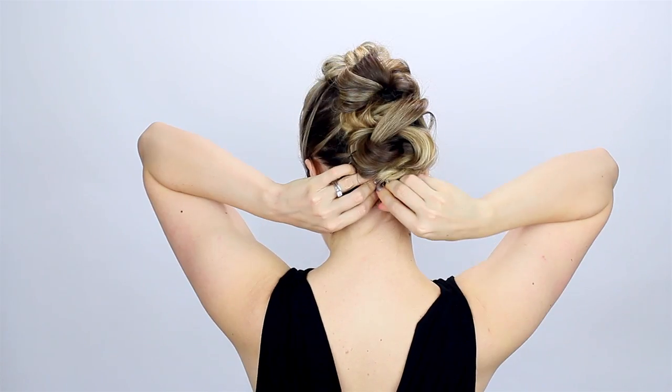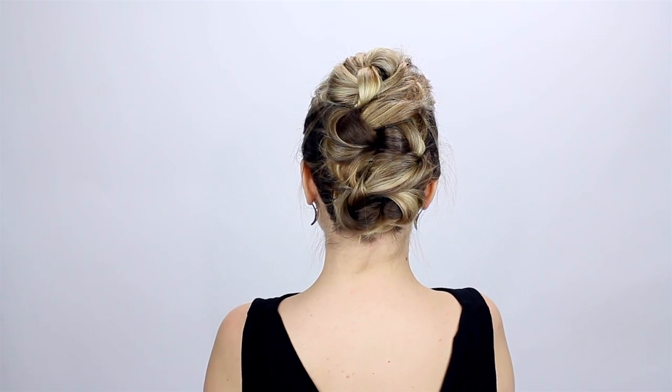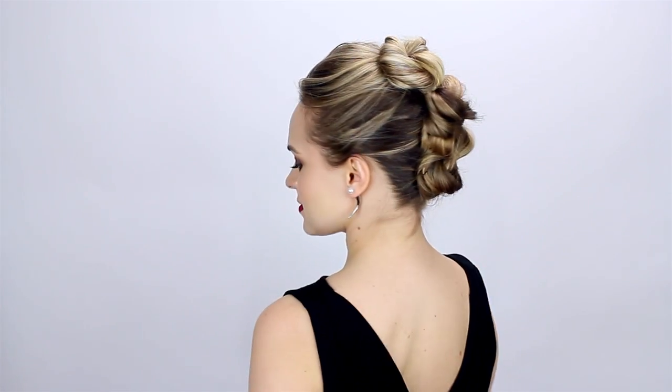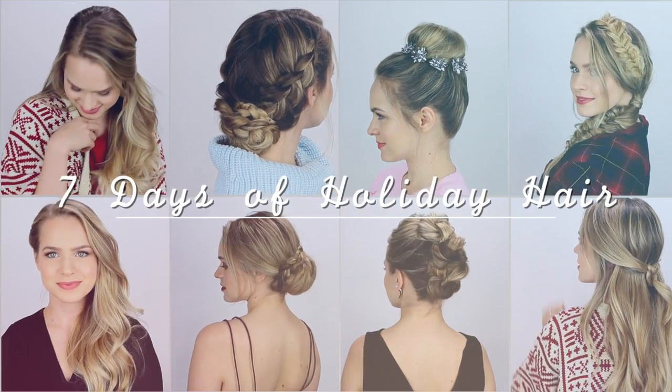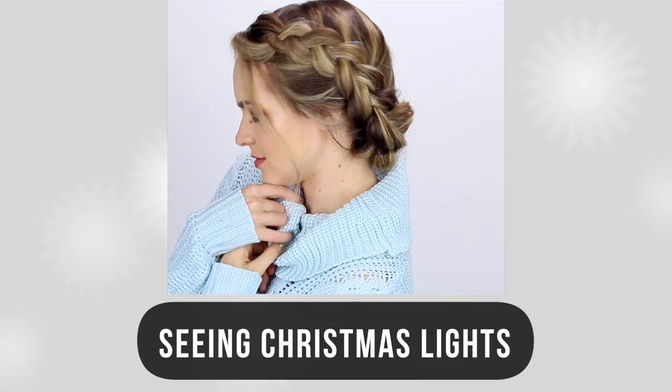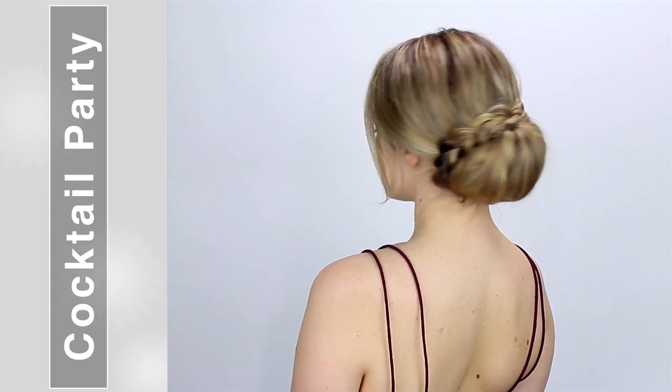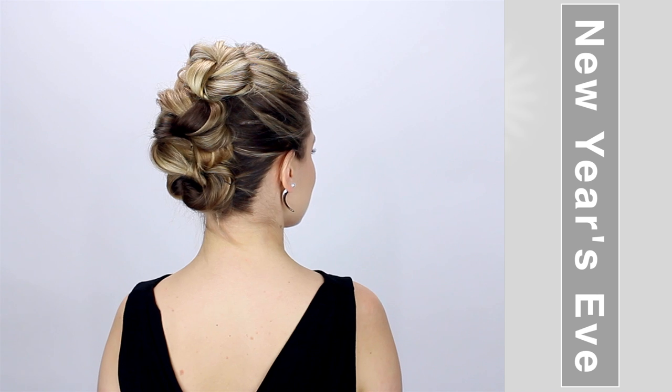I might be a little ahead of myself making a New Year's Eve tutorial already, but I just thought this one was too perfect and I couldn't pass it up. I love that it's just a couple of knots to create this amazing Mohawk hairstyle. And that's it for my seven holiday hairstyles — I love all of these. I think it's a great mix of things you can definitely make use of during this holiday season. Comment below and tell me which one was your favorite and where you would wear it, and I'll see you guys in my next video.